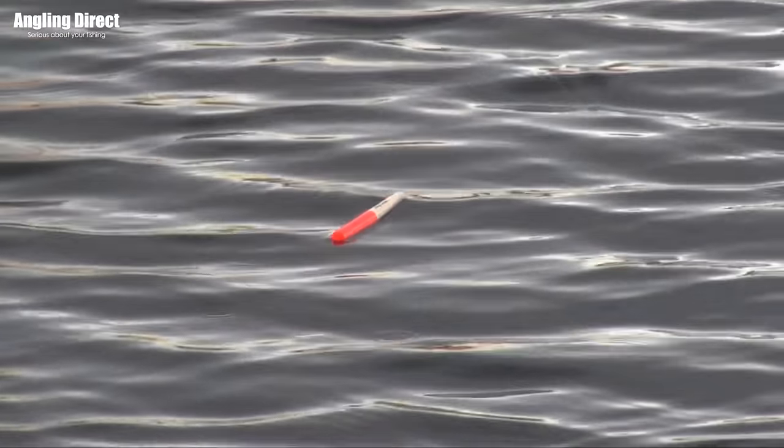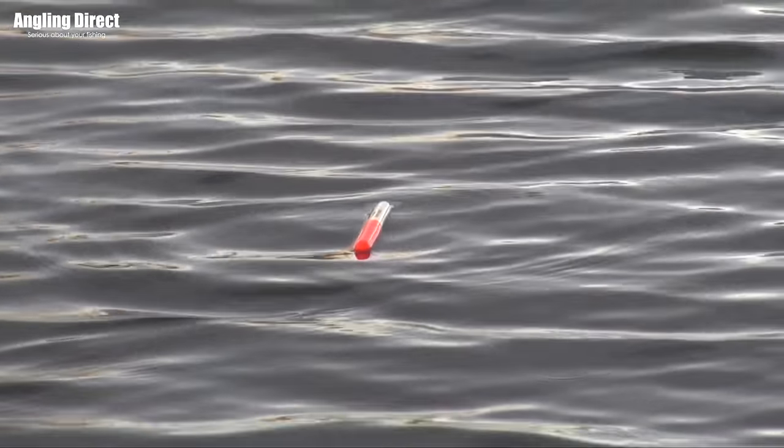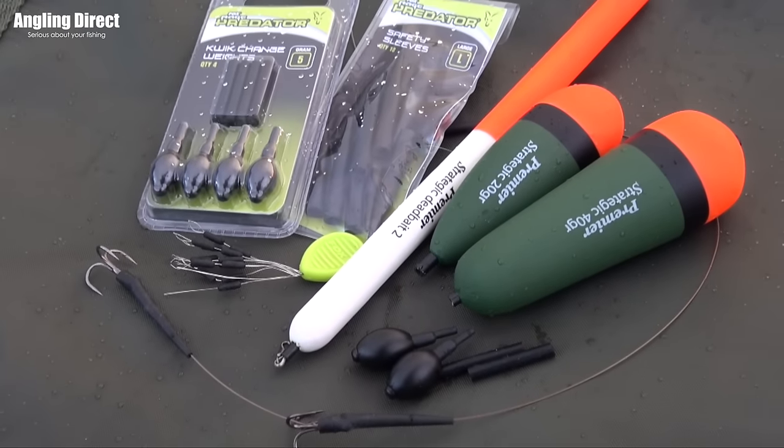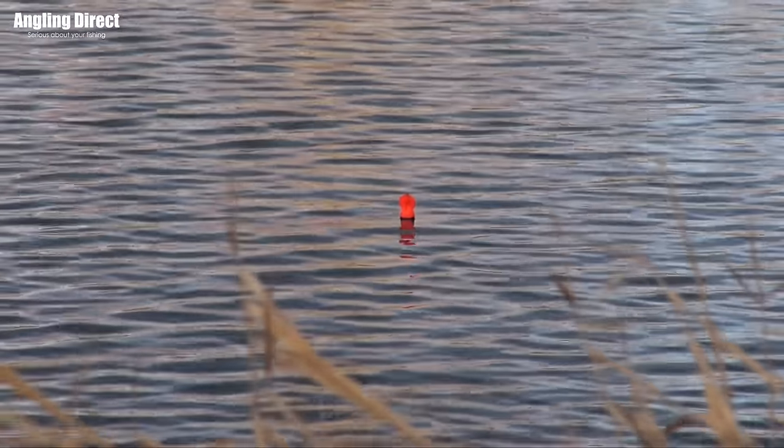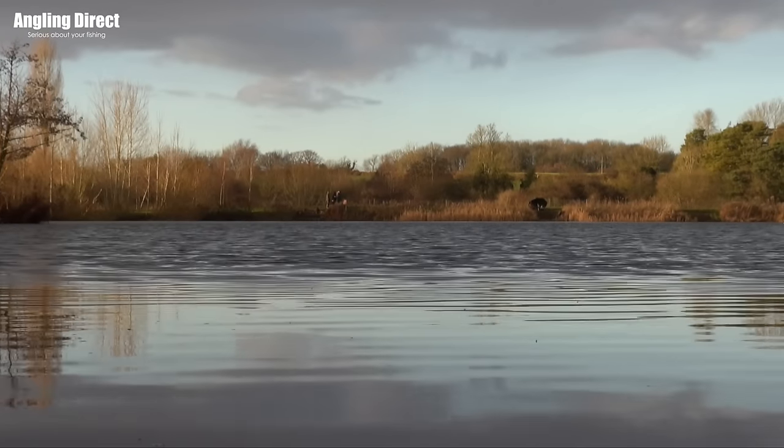So what floats would you use? There must be a couple of favourites. Today we'll set up a couple on some pencil floats for the dead baits — they suit large static dead baits nicely. Then we'll probably set up a couple more on some dumpier style floats, maybe with a sight tip on top. There's a little chop coming through the middle of the lake so they might be a bit easier to see. Two favourites there, but obviously everyone has their own.